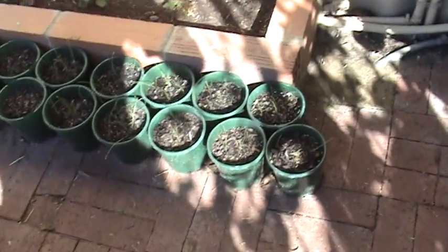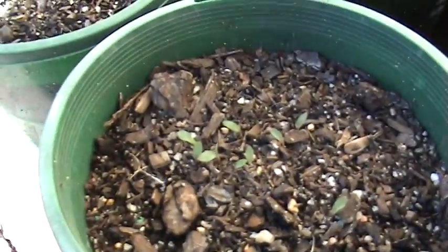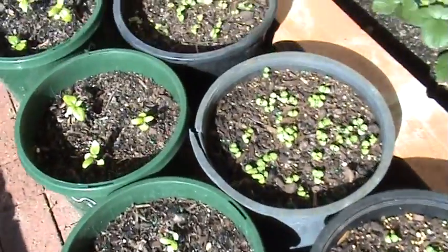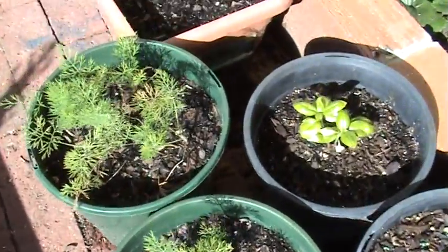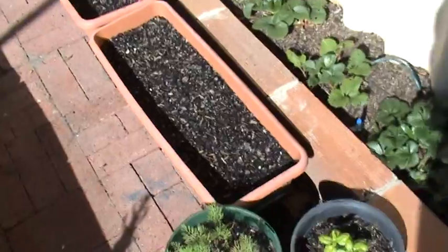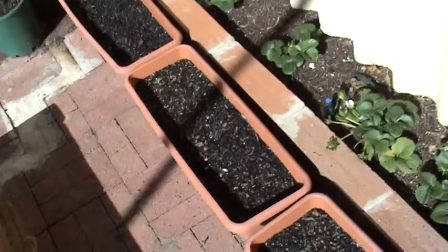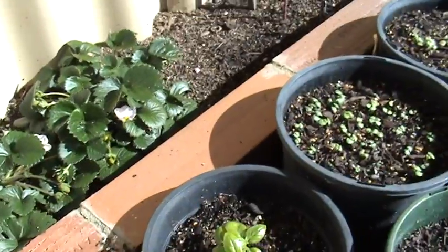These are all potted up bits and pieces. You can see chives in here. This is lemongrass — it's only just starting to come through. A couple of different stages of basil here, and dill. This one will be a good basil — it looks good. These little pots have a combination of parsley, coriander, and basil. And then these are the strawberries — now that it's warming up they're all starting to come to life.